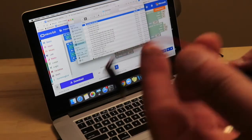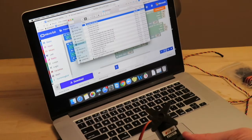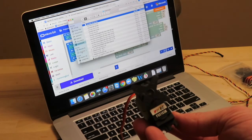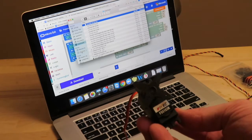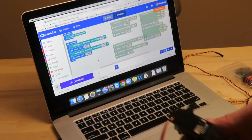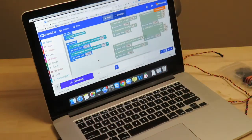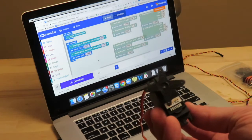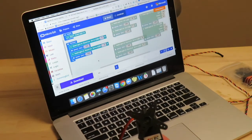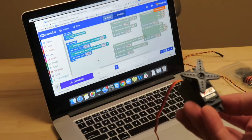If you get a glitch, as is common with the Hummingbird, you need a battery pack. With the battery pack plugged in there's much more success — you can clearly see the motor turning at different speeds. This is a very common mistake people make: forgetting the battery pack for powering motors. So always keep that in mind. Now let's look at how we can control the position servo.